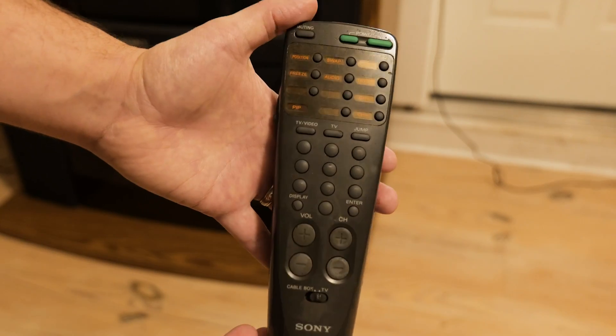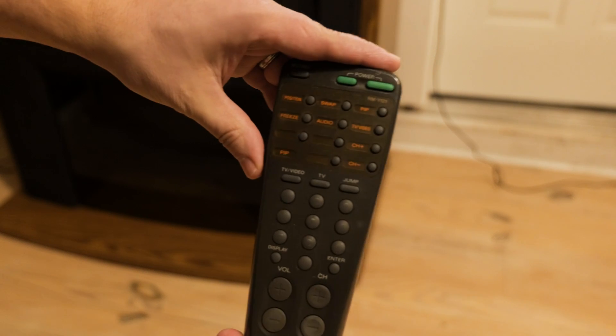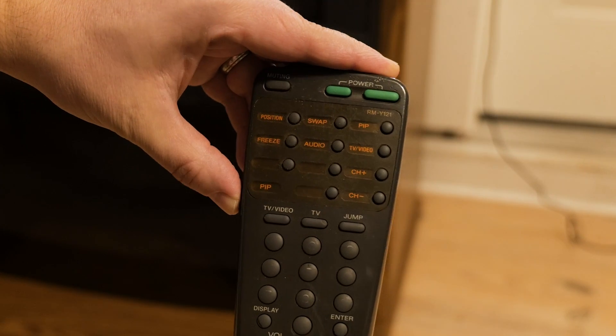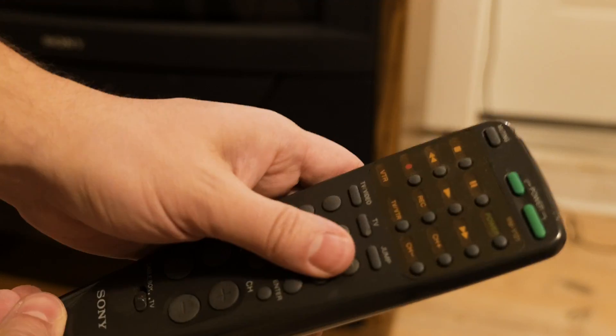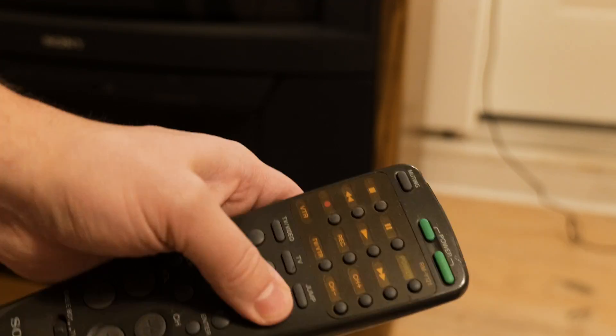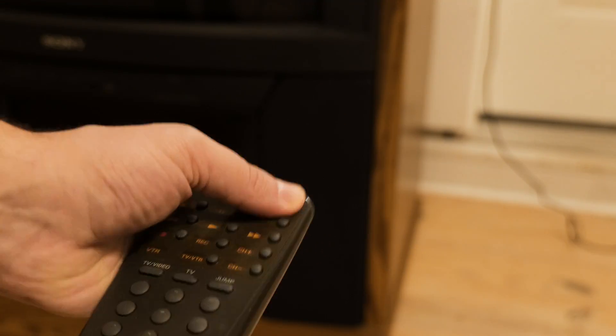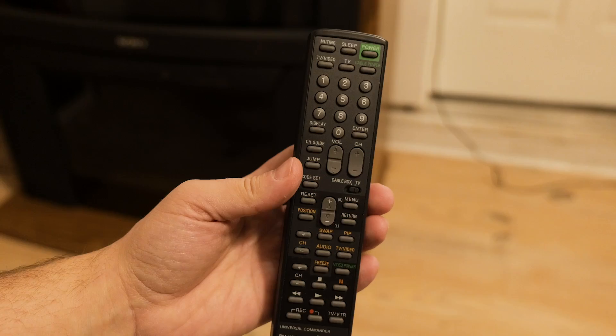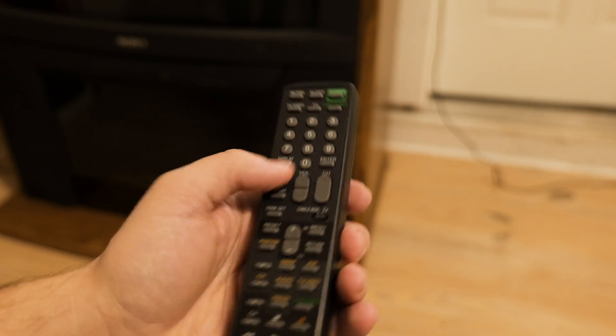As a quick aside, this is the remote that came with the TV, and it's pretty interesting. It has this switch on the side that changes the buttons. However, the button markings are rubbed off, and it only works if you really press down on those things. It's also cracked on the front, so I opted to get this Universal Commander remote off eBay, and this works great. Alright, enough of my rambling — let's go to the mod.